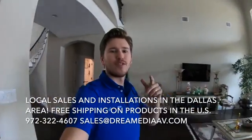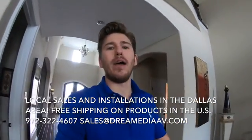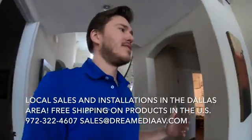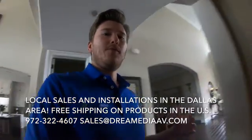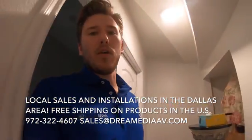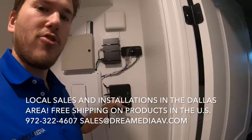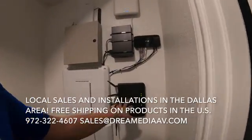What is up guys? This is Zach with Dream Media Home Theater here today. I want to talk to you guys today about wireless extenders, extending your Wi-Fi system. If you look over here, what we did is basically create a mesh network for this home. We use Luxul as our manufacturer, and you can see we have a router here.